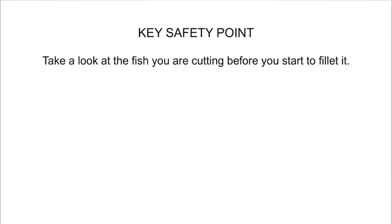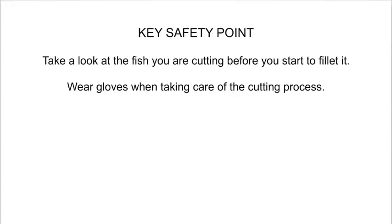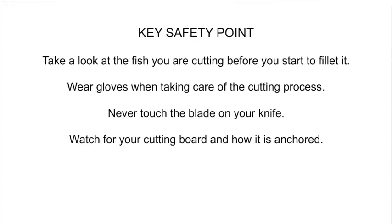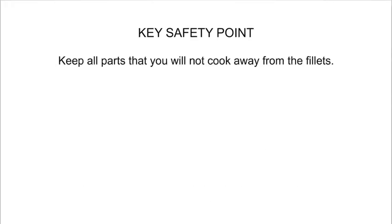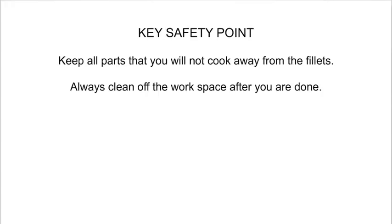Make sure to wear gloves when handling fish. Never touch the blade of your knife. Make sure your cutting board is anchored down. Use a clear and well-lit area, and only use fresh fish. Keep all other food items away from raw fish, and always clean the workspace thoroughly when you are finished.